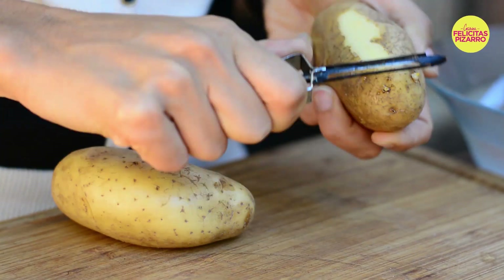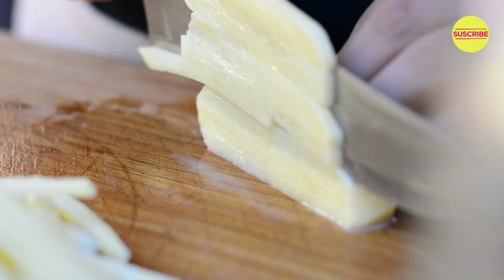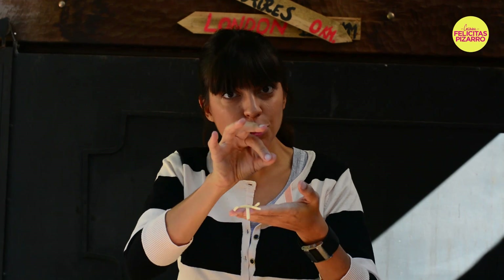Let's start using two nice potatoes. I will peel them and cut them in very, very thin sticks. This is the size that we are looking for — very thin. These beautiful potatoes are called papas pile, which is like a mixture of Spanish and French. Papas would be potatoes and pile would be straw, because they are super thin.